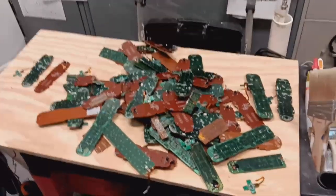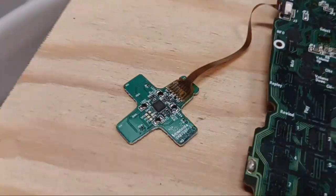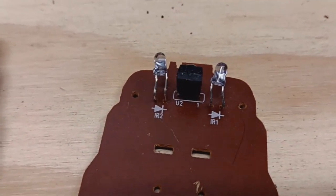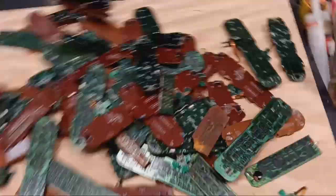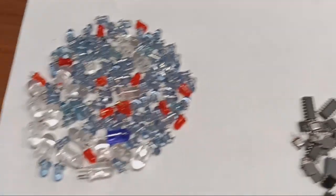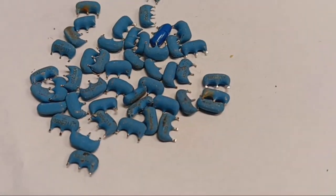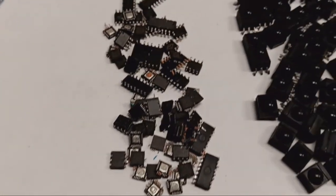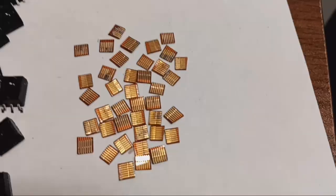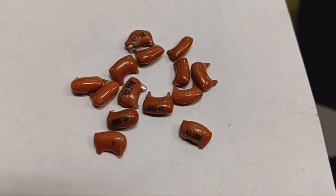Looks like on this table I have a lot of good parts, but actually not. Four IC chips with gold. Two LED light bulbs with silver. One transistor with gold. Capacitor with silver. Very small IC chip. Capacitor with palladium and silver. And this is all I got from TV remotes: LED light bulbs with silver, capacitors with silver, IC chips with silver and gold — actually just silver — transistors with gold, some gold plating, and a little bit of capacitors with silver and palladium.